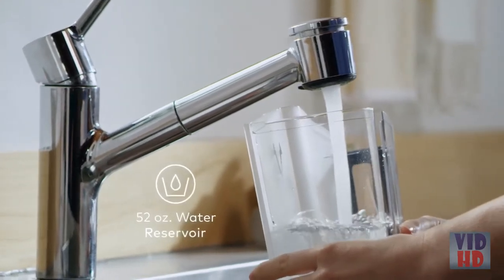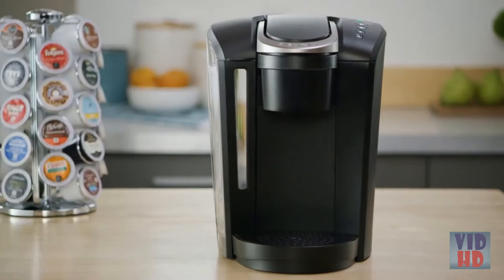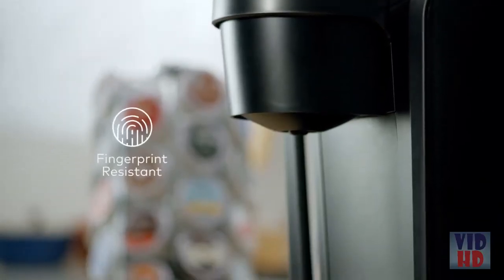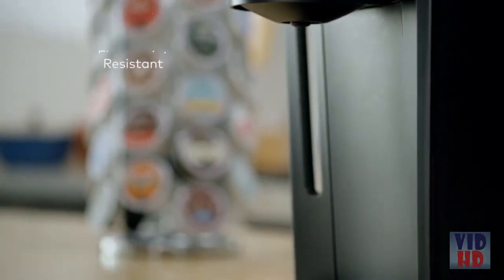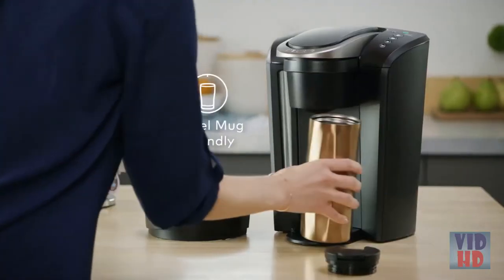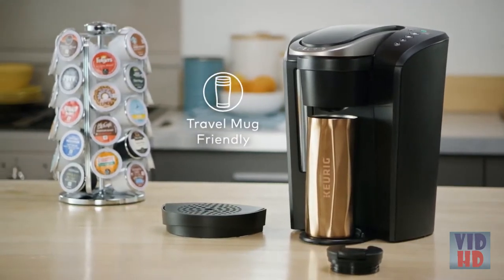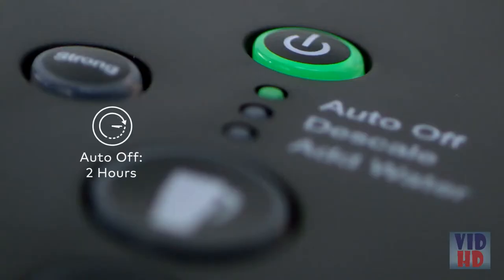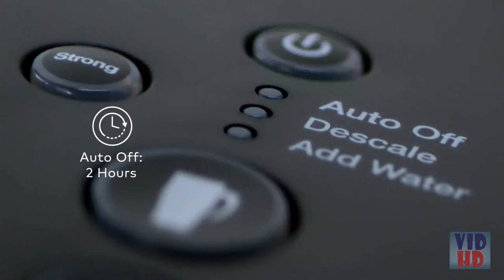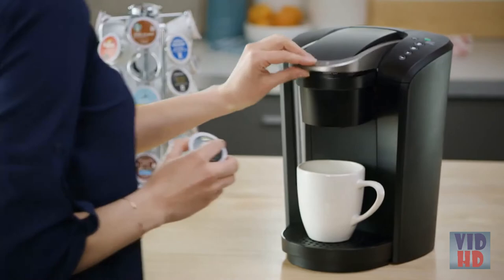The removable reservoir holds 52 ounces, which means you can brew five cups with just one fill. The K Select Brewer is made with fingerprint resistant materials, and the drip tray is top rack dishwasher safe for easy cleanup. Simply remove the drip tray to accommodate a travel mug. The programmable Auto-Off turns the brewer off automatically two hours after the last brew, helping to save energy.